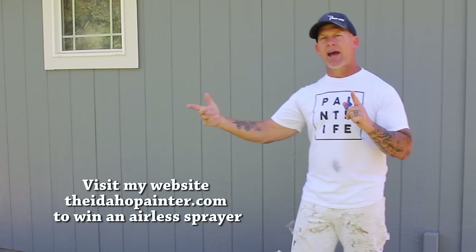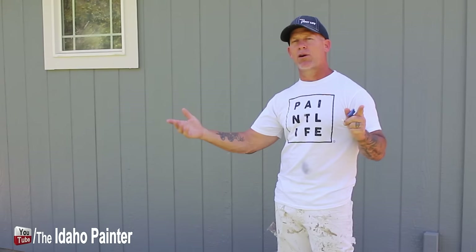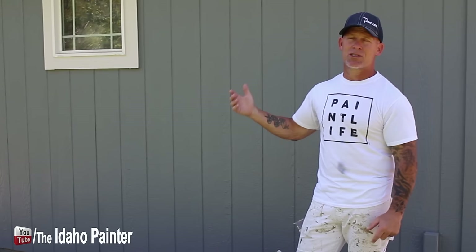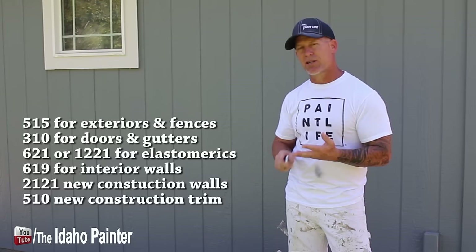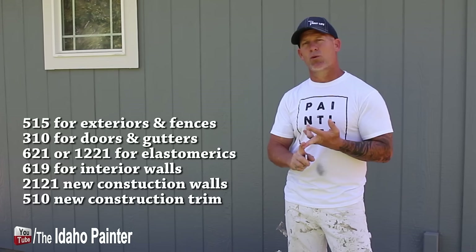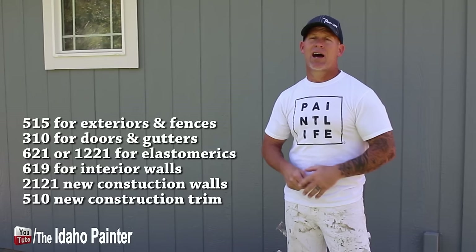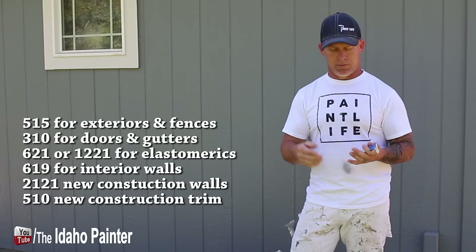I'm going to spray a 12-fan, a 3-fan (6-inch), a 24-fan, and then a 515. I use a 515 for doing exteriors and a 310 for interior trim work. For new construction, large tilt-up or block buildings, or using elastomerics, I use a 12-inch tip like a 1221. Occasionally for spraying interiors on rentals I'll have a 619. In all my vehicles I stock 310s, 515s, 1221s, and 619s — those are the four most common tips I use. We'll grab something different from the paint store if we need it.